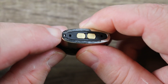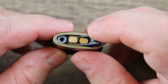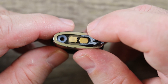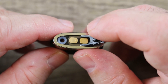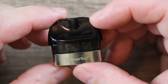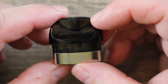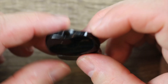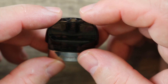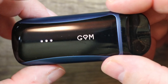See this little divot right there? You get your fingernail in there, pop that open, and that's where your fill port is. It's kind of a tiny fill port — you've got to go slow because you can make a mess with it. The pod is definitely on the dark side; I would have liked it a little lighter because you really have to hold this up to the light to see your juice level. There's your draw hole, and that's about it — you fill it up, slip it in, and you start vaping.